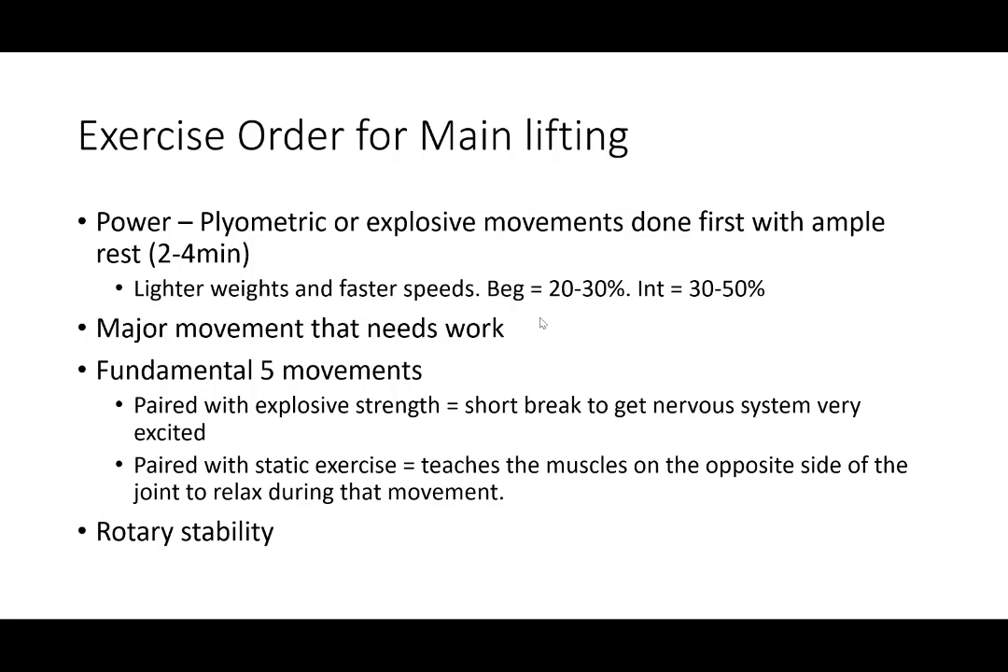The A set of exercises is power — plyometric or explosive movements done first. You have to have ample rest between these if they are exclusively power exercises, otherwise you'll open yourself up to injuries and excessive wear and tear. For beginners, you're definitely going to use lighter weights. If you're doing an explosive or speed component, the percentages of your one rep max are going to be way down, so keep that in mind.